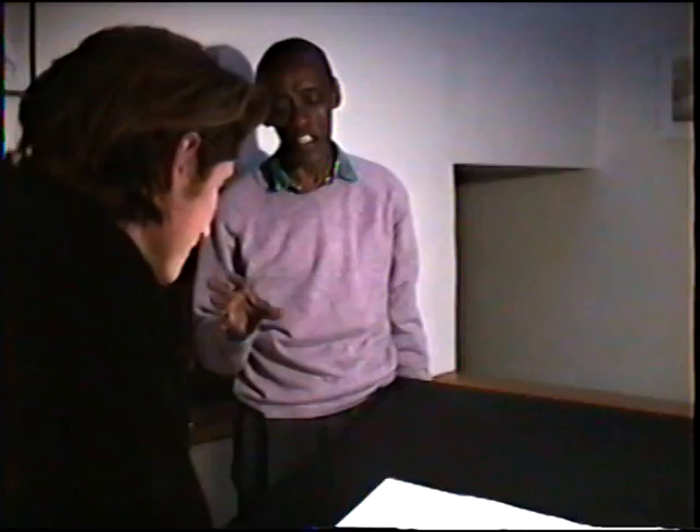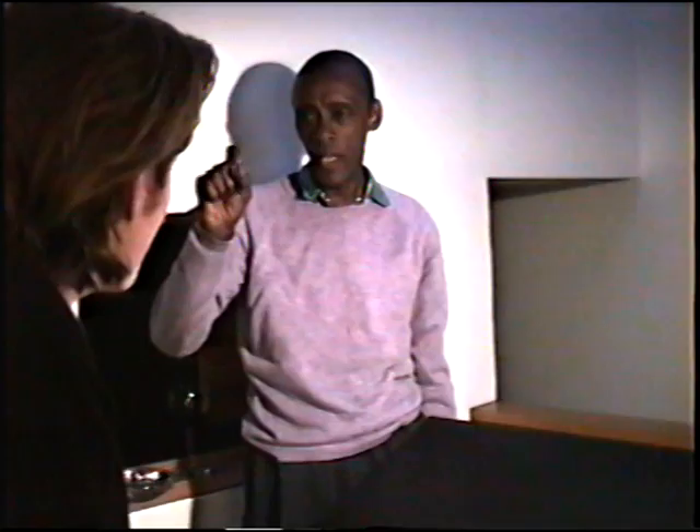In every one I try something different, but now I have two consistent things I'm working on. One is with a large brush, about this wide, and then with the regular brush — how to use the two of those together, and how to use the large brush as the main brush for drawing.